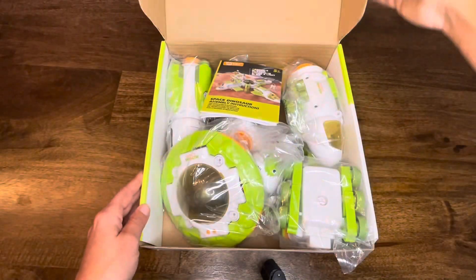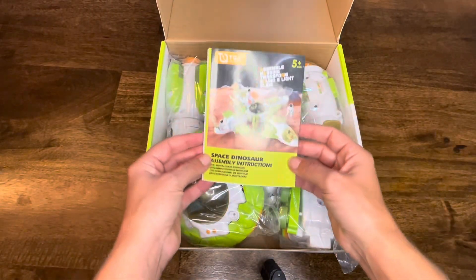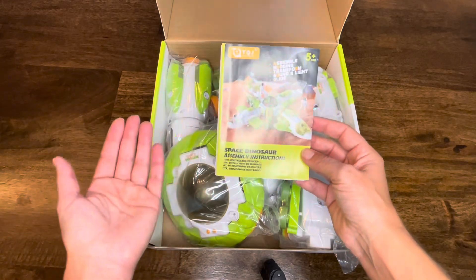If you want to find out how to get your very own Space Dinosaur STEM Kit, check out the link below.